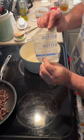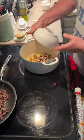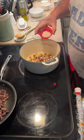In a dutch oven, I melted six tablespoons of butter, then add the mushrooms and one teaspoon of garlic salt. I cook down the mushrooms until most of the liquid evaporates.